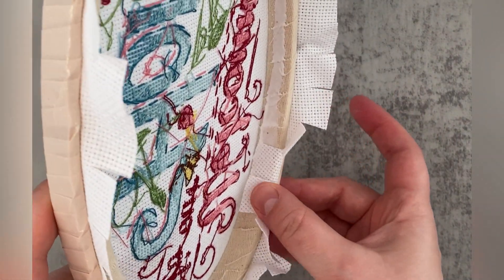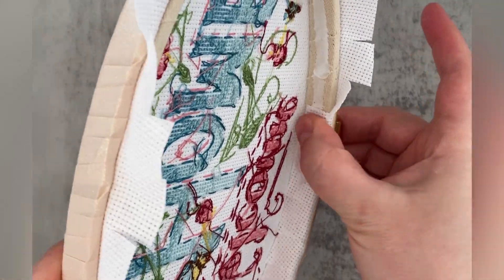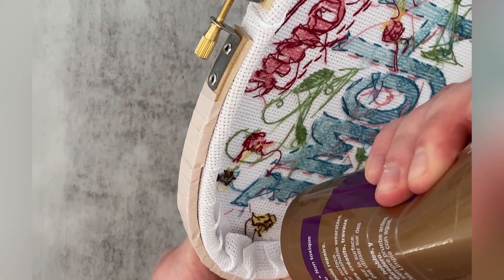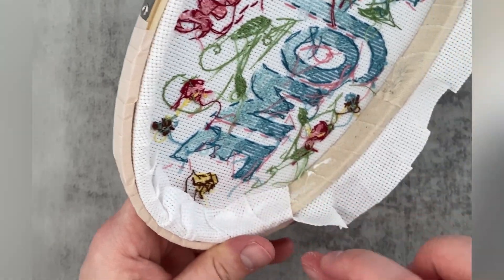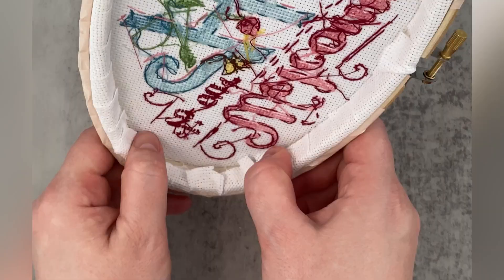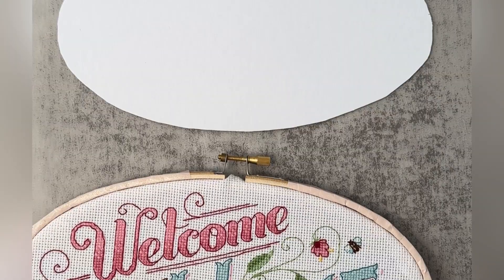I find that working in parts rather than gluing all around the whole hoop in one go works really well. As you're folding the fabric in, add glue where needed to make sure the fabric stays in place. However, make sure the glue doesn't spill over onto the stitched project — it dries clear, but excessive amounts could still be visible from the front.